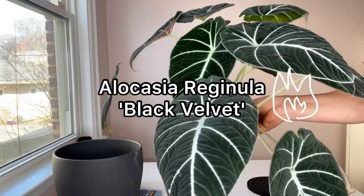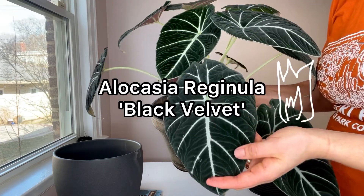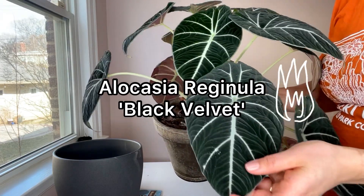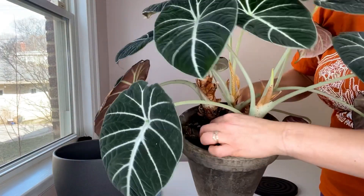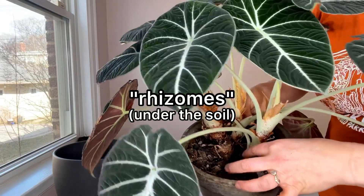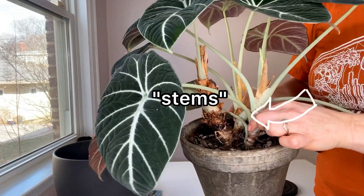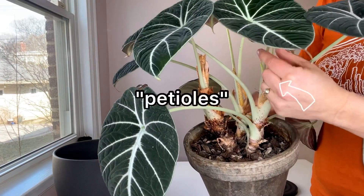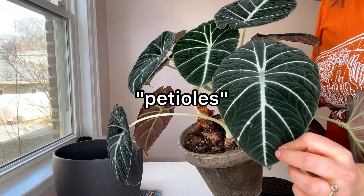This is my Alocasia Reginula Black Velvet that I have had for approximately four years now. It has grown a number of different offshoots. You can see there are three separate rhizomes here and three different stems on the top of the soil supporting many different petioles with many different beautiful velvety leaves.